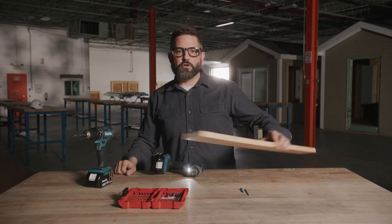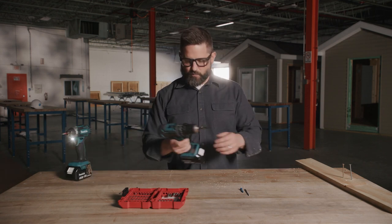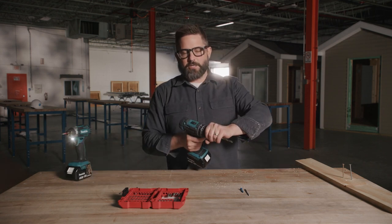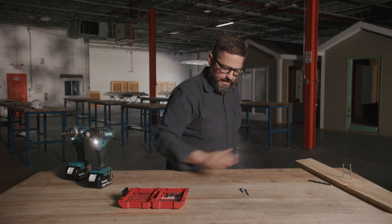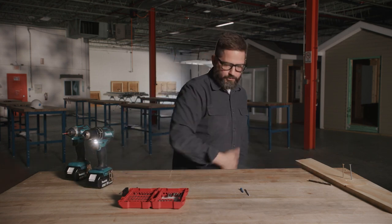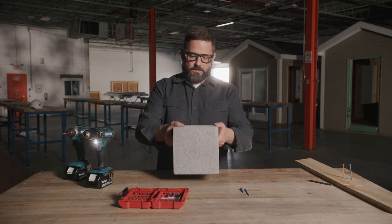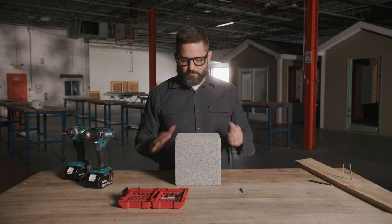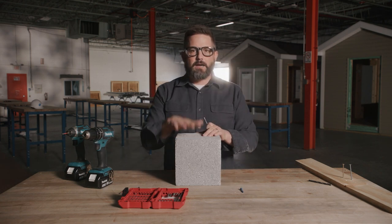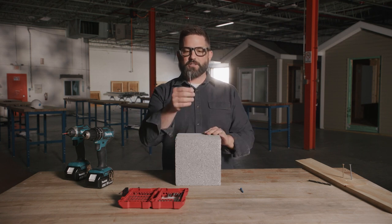The last thing I want to show you is that it's not just wood. Wood is one building material, but there are a lot of different ones. Something that you may encounter, especially in older homes or southern states, is block — masonry, brick, concrete, cement — whatever you want to call it, requires a specialty bit.